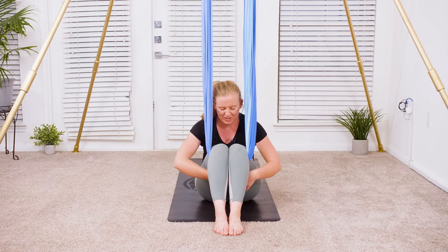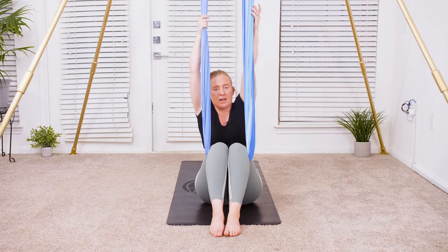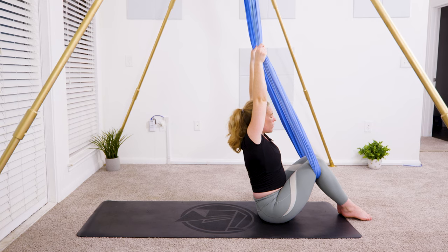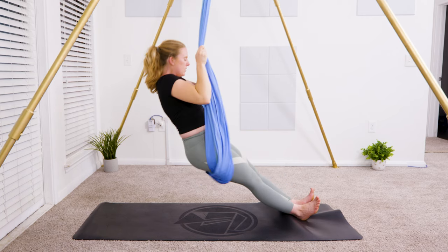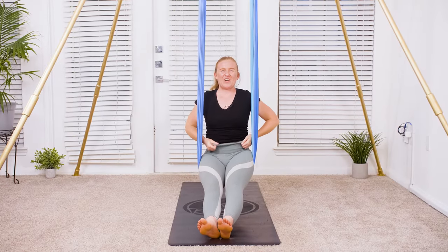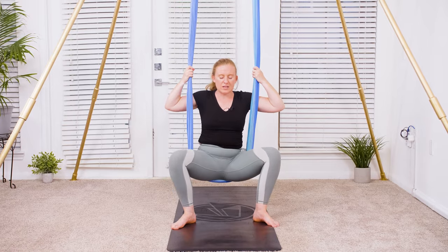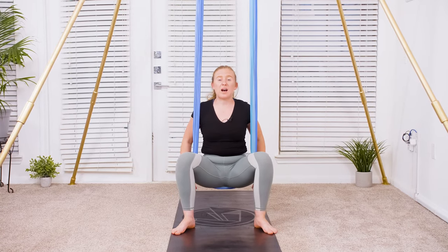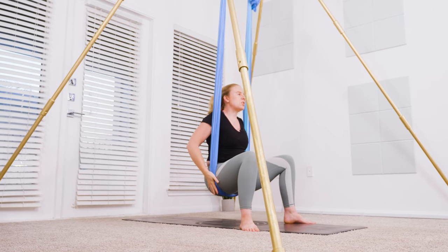Coming into seated on the hammock — bring your heart over your hips, head over heart, reach up nice and high, and pull up into a seat. Transfer the hammock from the back of your knees to the sit bones so the feet can come onto the ground. From here, open up the legs — soles of the feet on the ground, knees nice and wide. It may feel like your sit bones are going to slip out of the hammock, so keep the core engaged, keep pulling in through the tailbone, spine nice and straight, shoulders stacked over the hips. With your wide stance, come into a windshield wiper motion — massaging into the outer sides of the hips and creating mobility through the hips as well.